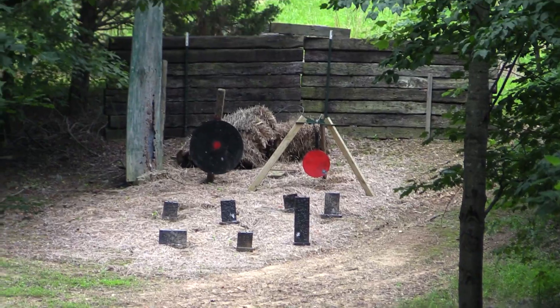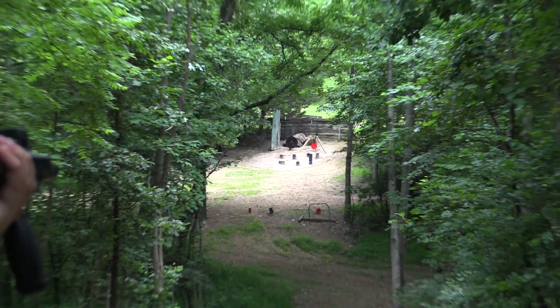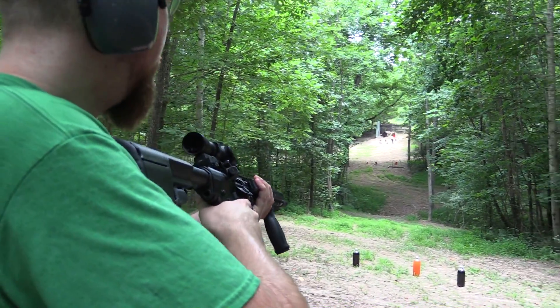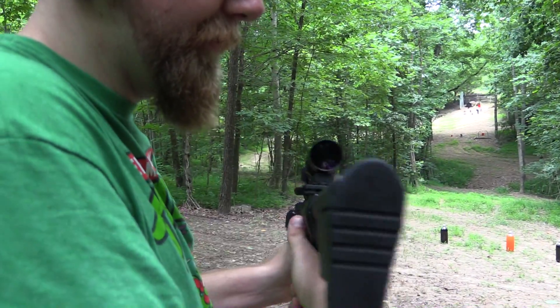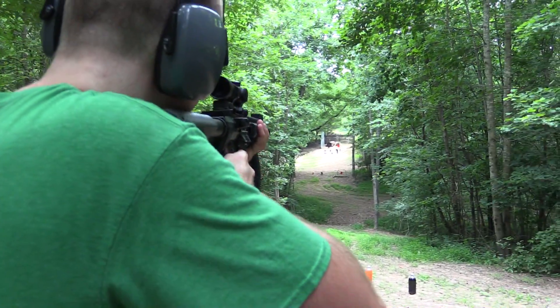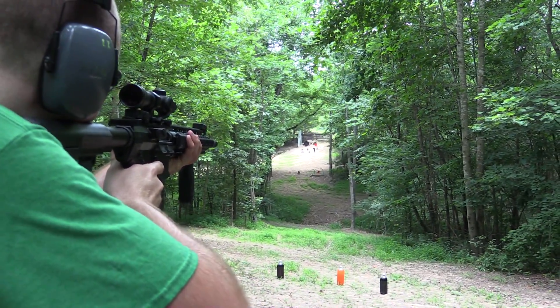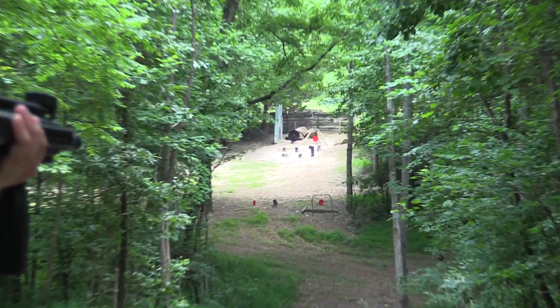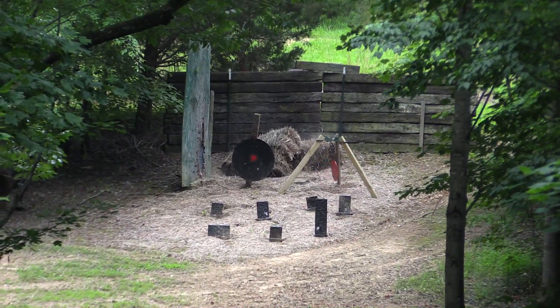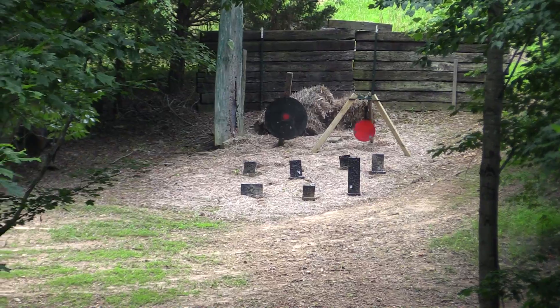You notice I'm not using the vertical grip for shooting over there. I found it is steadier to hold it kind of the classic hold — the vertical grip to me is a little better for close range, easier to manipulate, but for stuff like that I like to hold it right here. A little more solid.